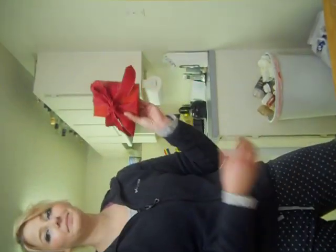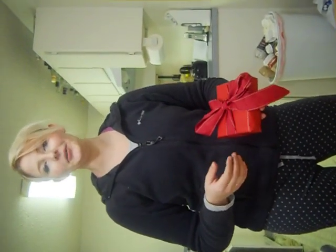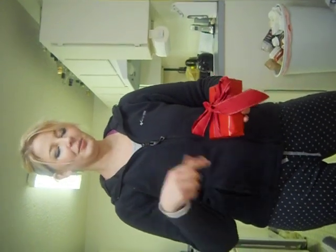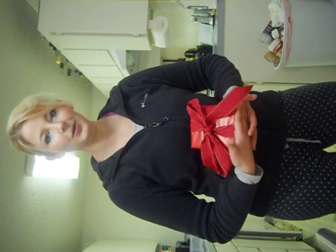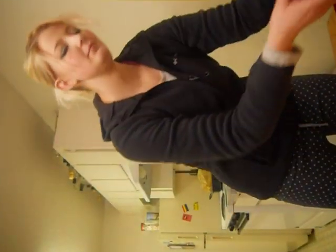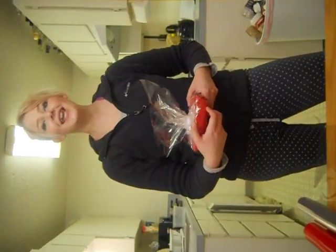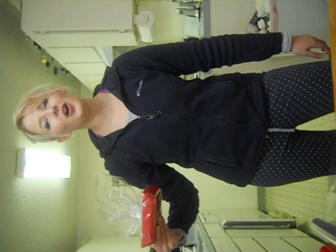I wrapped one, as you can tell. Ghetto. Who's going to see the bottom, though? Not you — you're going to want to tear into this beautiful gift. And I did wrap this. Thank you. Bravo to me. Ghetto style. Retro style. That's how I call my wrapping paper. Retro style. Get some.